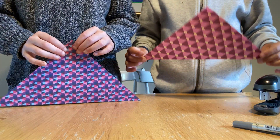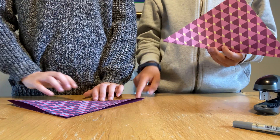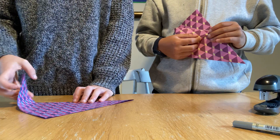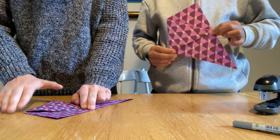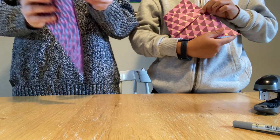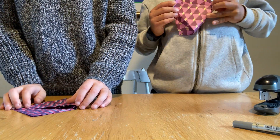Right, you've done yours. So then what we're going to do — you can do yours on the table, but I'm going to do mine like this. So we're going to take this corner and put it up like that. So then it should look like this, so that bit's flat. And now you're just going to do exactly the same, same side, but with the other corner.